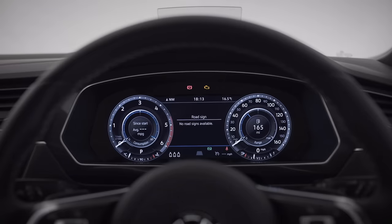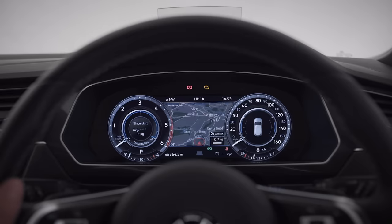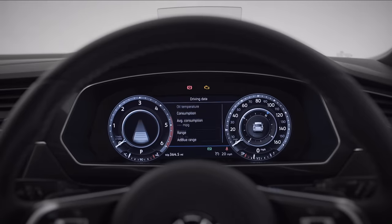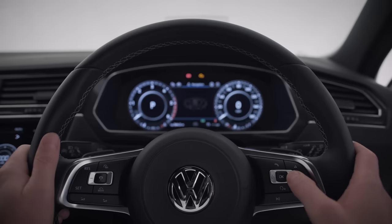Next up, your 12.3-inch active info display — fully customizable so you've got the right information right in front of you: navigation, music, driving data, you name it. Your multifunction steering wheel puts your car's key functions at your fingertips. Cycle through menus, explore sub-menus by pressing up or down, and press OK to select.